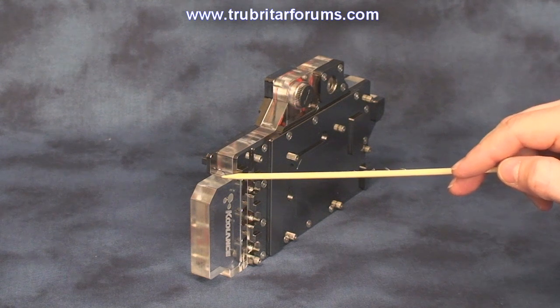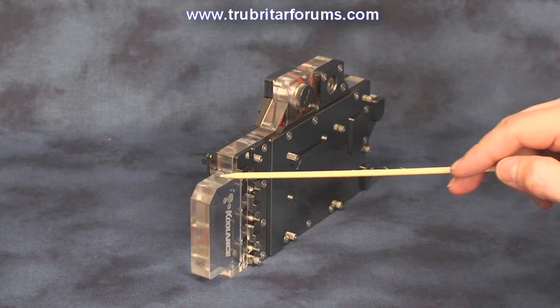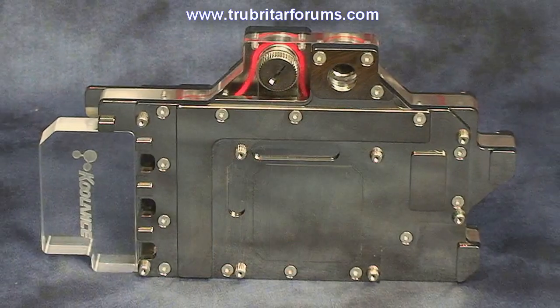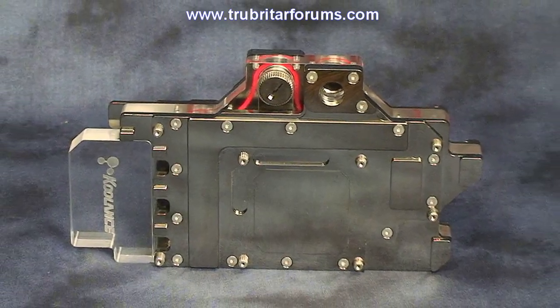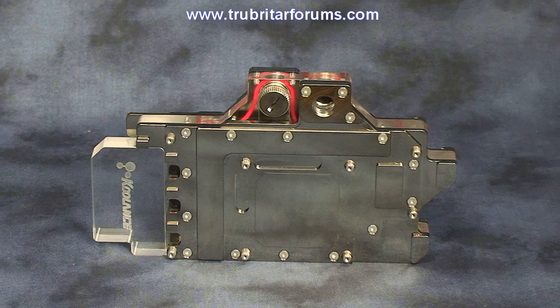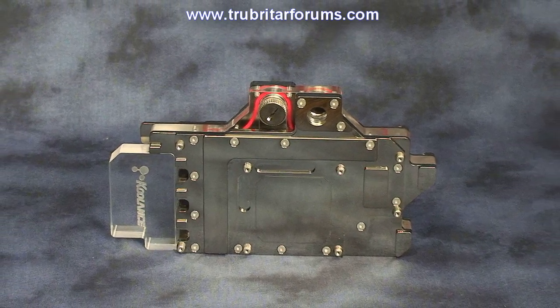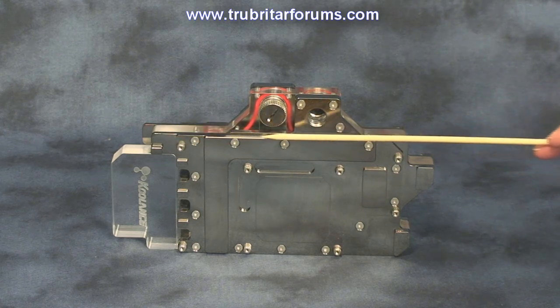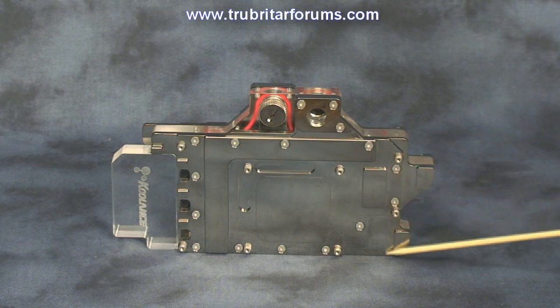The NX295 has an acrylic water jacket that's precision machined to match the profile and contours of this GPU water block. The NX295 cold plates are manufactured from high-density copper and precision machined to ensure they hit all the heat-producing components of the GTX295 graphics card. The copper cold plates also have a nickel finish to provide high corrosion resistance.